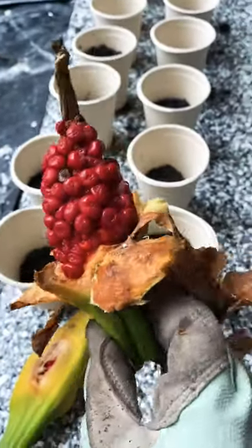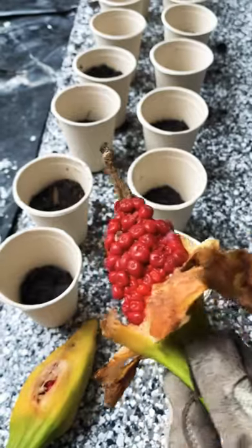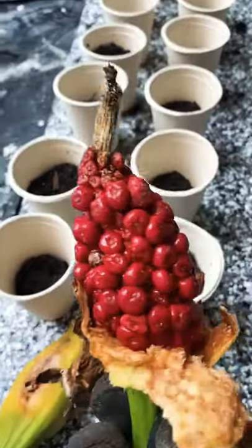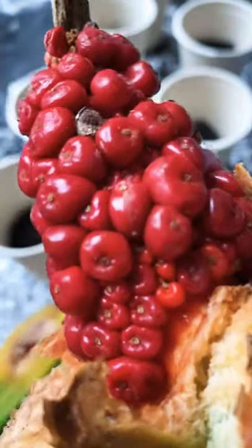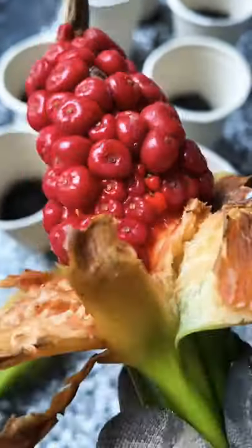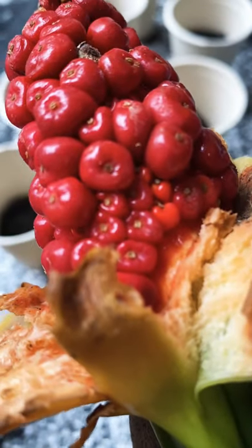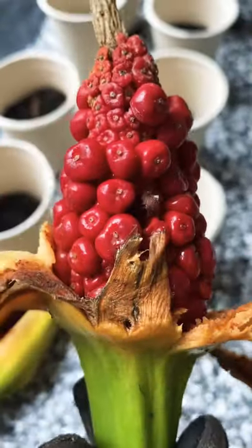This is peeling back the side of the flower to reveal the seeds inside. As you can see, there's plenty of seeds here — excuse the whippersnipper going in the background. Some of them are immature seeds, like those bottom ones, and the top ones are the mature seeds.